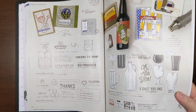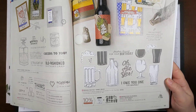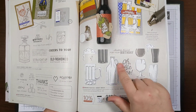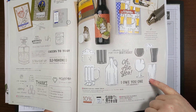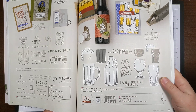The Brewed for You bundle would have been really great too — I didn't get it on my pre-order and I think it would have been fantastic because there are die cuts with a glass of beer and a mug. That would coordinate really well.